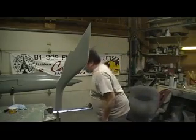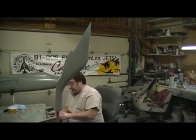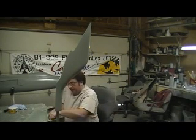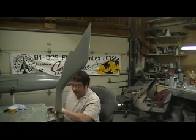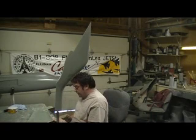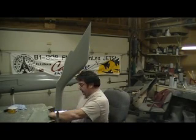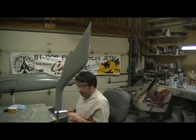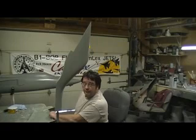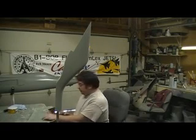Luke got that canopy shipped off today. Sorry for the delay, but it's off — be there Friday. Luke's going to make our cockpit, everybody, and he's going to make videos, and I'll post them up as video responses on my videos so you can watch the cockpit being made too.